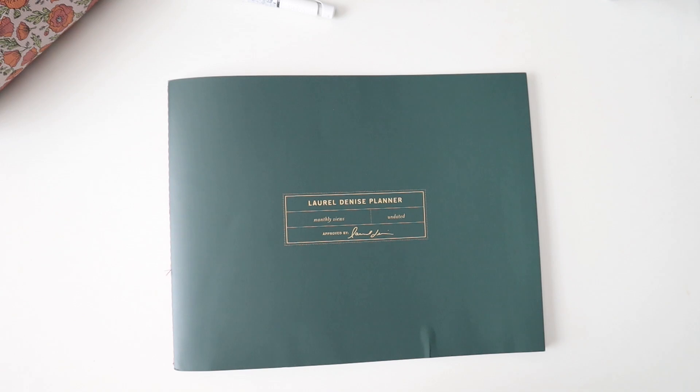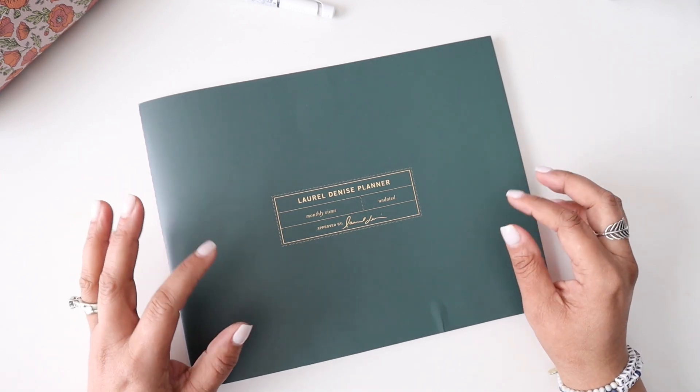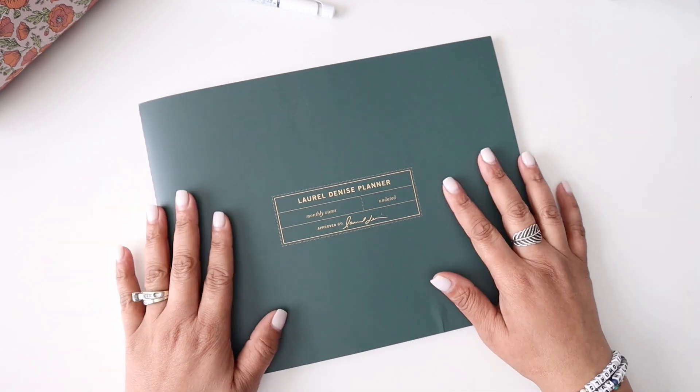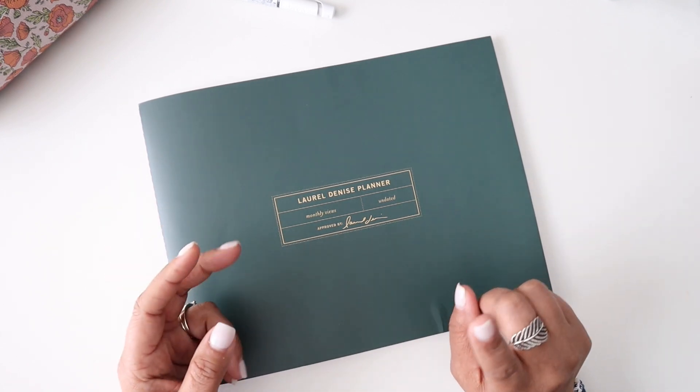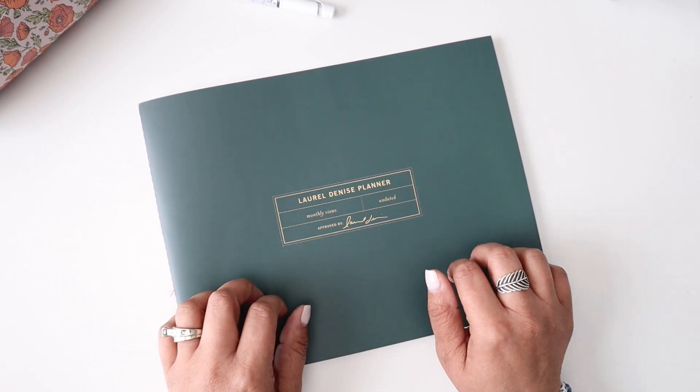You'll have to let me know your thoughts down in the comments. Overall I think it's worth checking out — whether you own a business, have work projects, or want a family planner or budget planner. It's very flexible in how it's laid out and allows you to truly customize the pages yourself. I can't wait to hear what you think. Be sure to look out for future videos and content on Instagram as I share how I'll integrate this into my planning system.